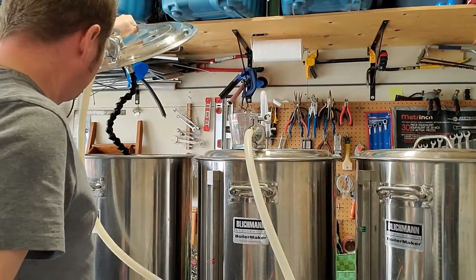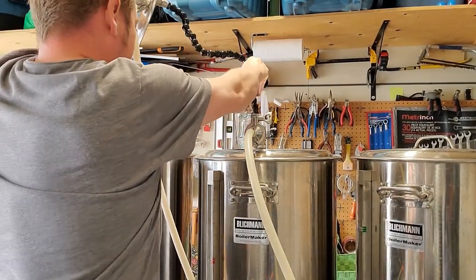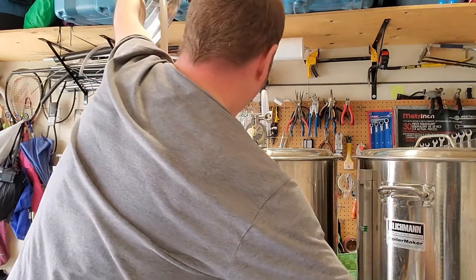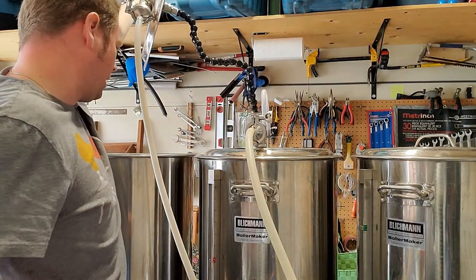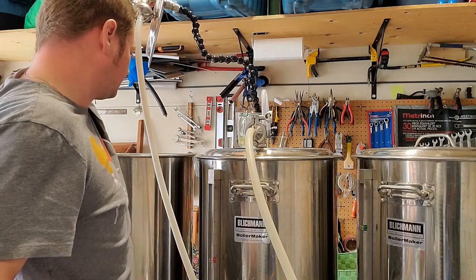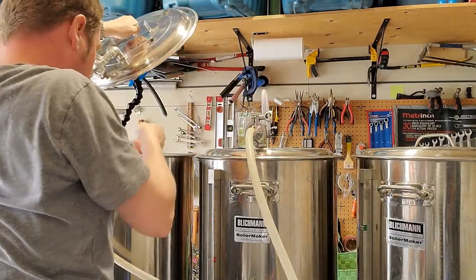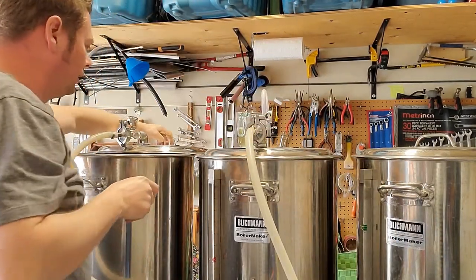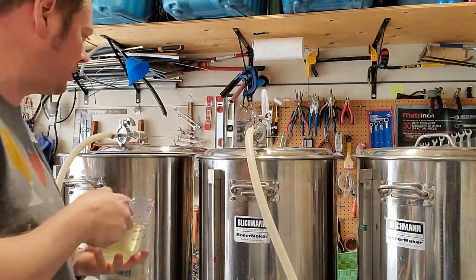I've collected enough wort in the boil kettle, so I'm just going to collect a little bit extra that I can use for the Supermoss finings — I just want eight ounces of that. Now I can switch all the lids back over and we're just waiting for the boil.